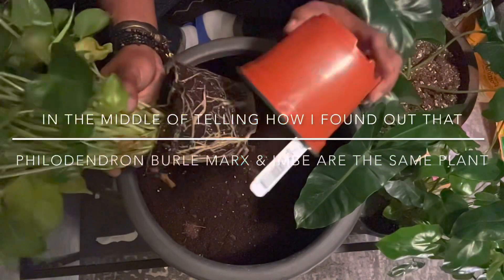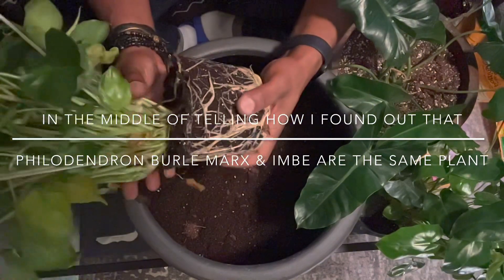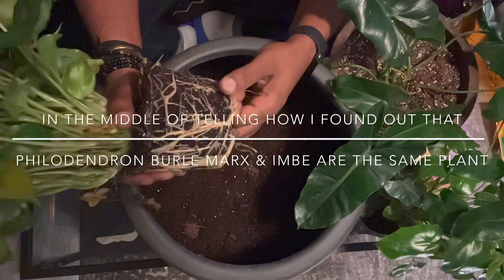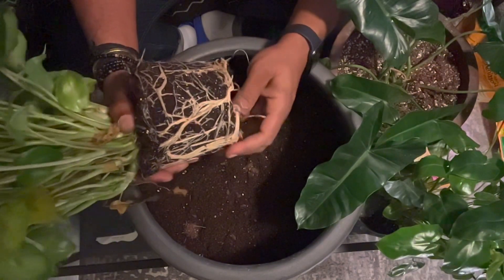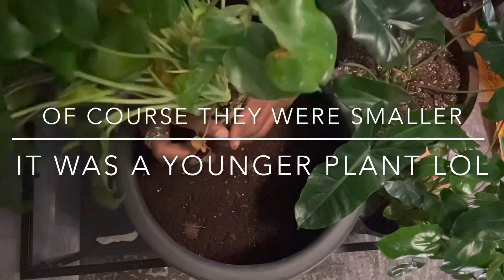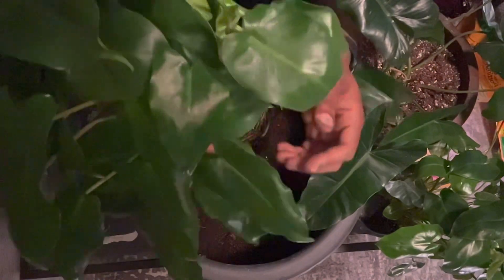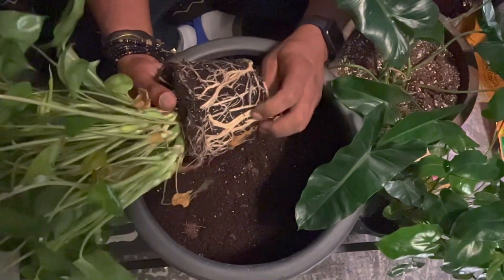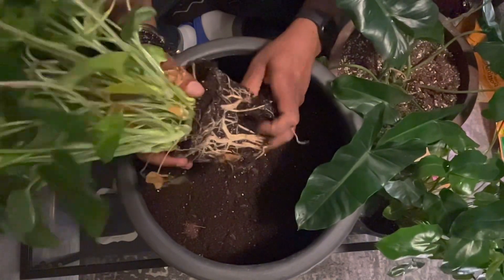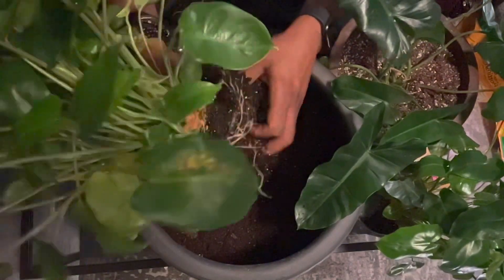For some reason Google wasn't working so I just bought both, took them home. I get home and look them up, and I notice this one looks a lot like my Burle Marx but the leaves are smaller. I bring it home and realize the Burle Marx and the Philodendron Imbe are actually the same plant. Since I already talked about the Burle Marx, I'm not going to repeat that — I just wanted to repot this and let you guys see it.